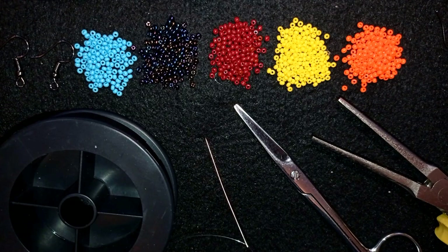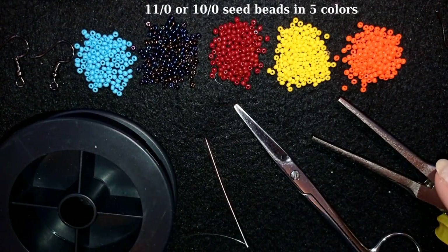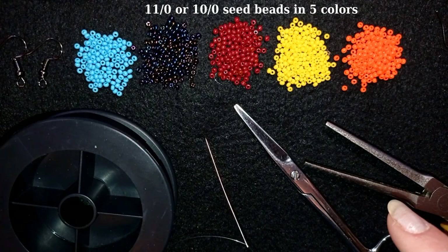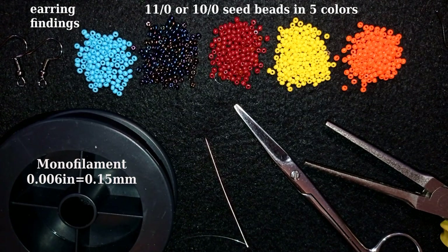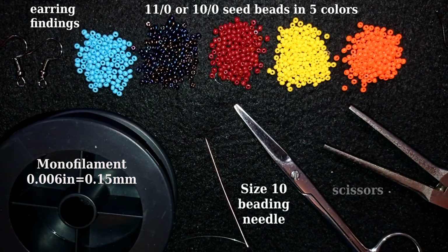For this project I'm using 5 colors of 11/0 seed beads — or you could use 10/0 seed beads as long as all of them are the same size. I also use earring findings in black color. This is monofilament that is 0.006 inches or 0.15 mm. Here is a size 10 beading needle, scissors, and flat nose pliers — which are not obligatory. I use them only if I need to go through difficult beads.